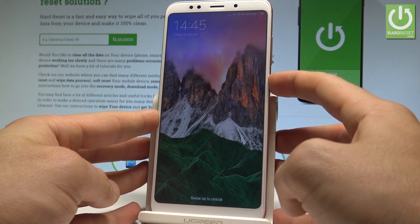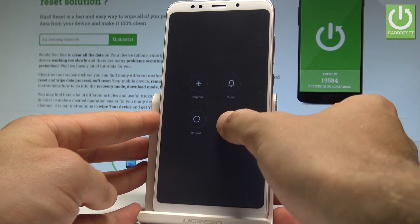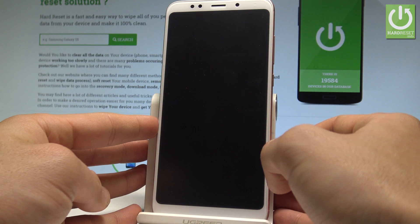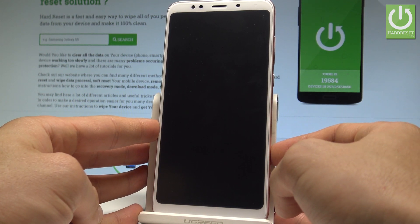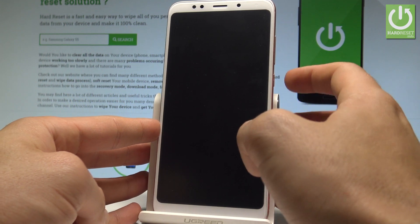At the very beginning, let's start by pressing the power key. Let's choose power off and tap power off to confirm the whole operation. Wait until your device will be completely switched off.